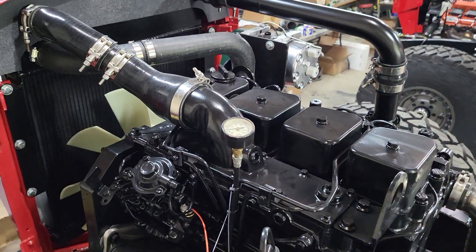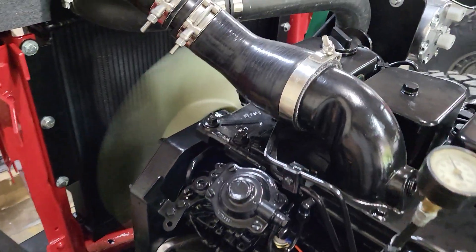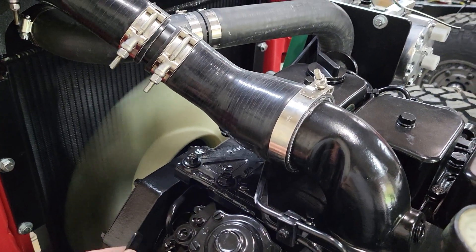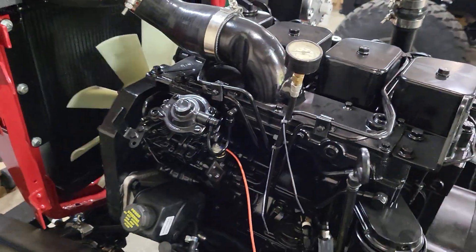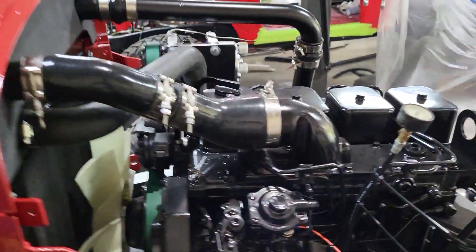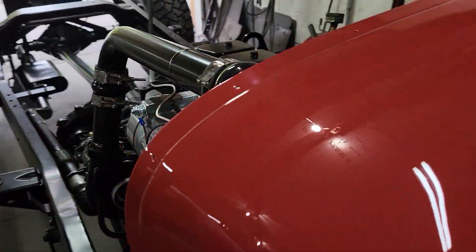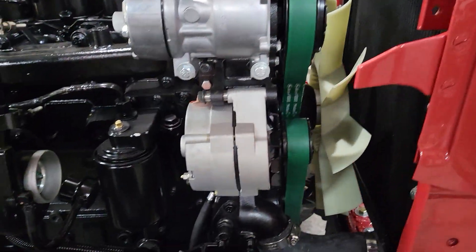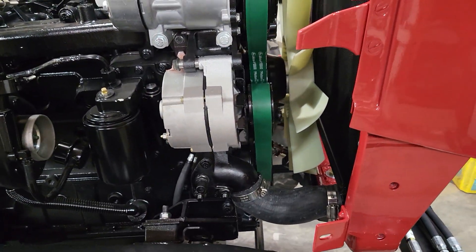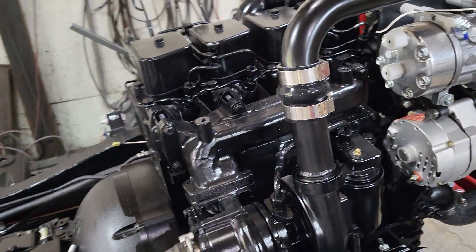I'm going to start it again — I'll let you watch the key. They're typical Cummins: they start easy. We've also got our high-mount AC, GM one-wire alternator — we've converted that — and an intercooler.